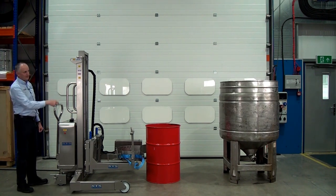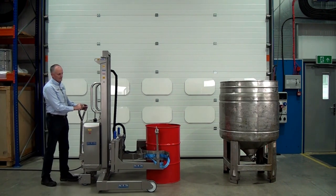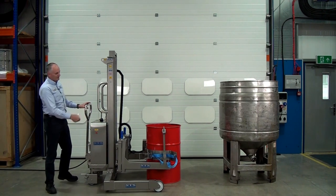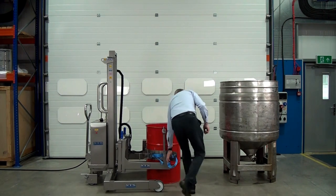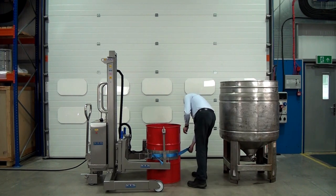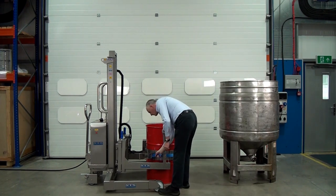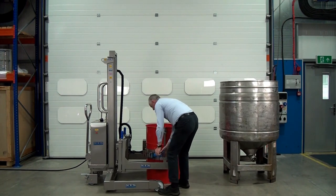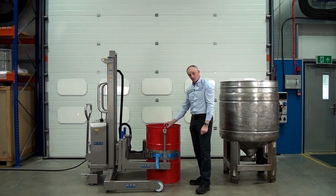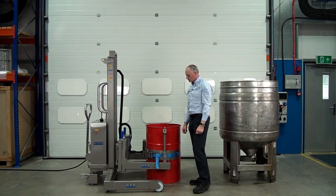So let's pick up this drum and tip it into the vessel. The band goes around the middle of the drum and you can adjust this for any size of drum as well. Fasten the ratchet. Then we have this rim clamp which grabs the top rim of the drum, and this allows you to do smooth sided plastic drums as well.